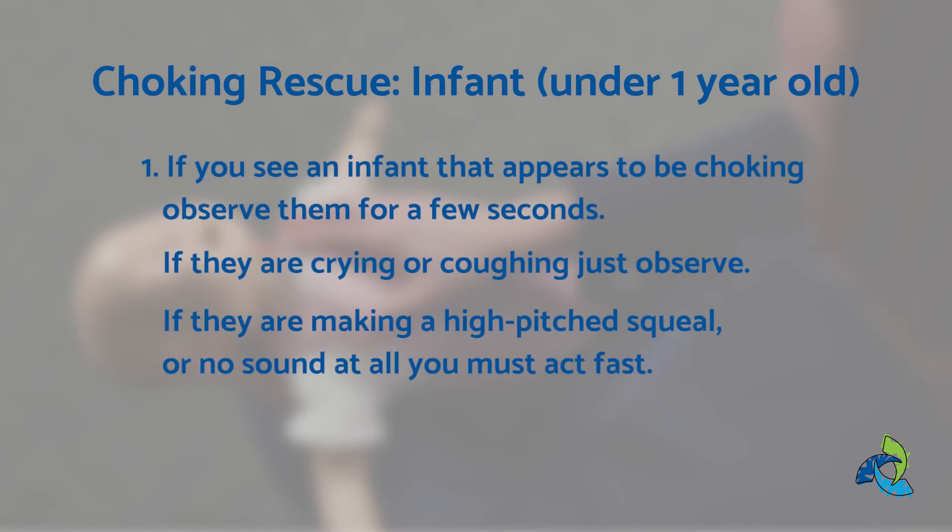To provide choking rescue for an infant. Step one, if you see an infant that appears to be choking, observe for a few seconds. If they are crying or coughing, just observe. If they are making a high-pitched squeal or no sound at all, you must act fast.